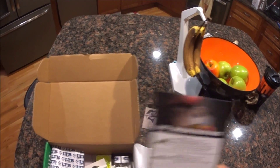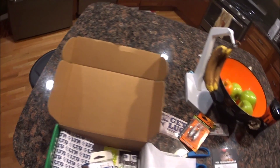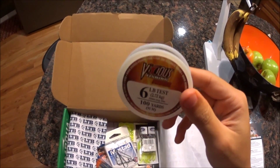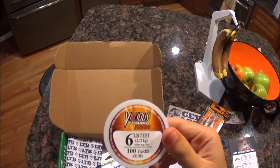Then we got the Vicious Fishing Line, six pound test. This is nice — I'll use this on my ultralight reel. 100 yards. That's nice. And that was $3.